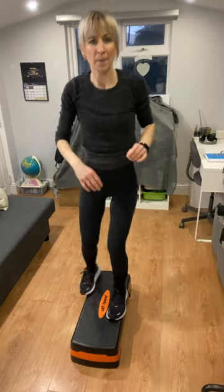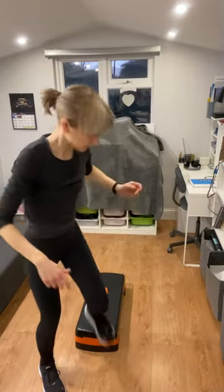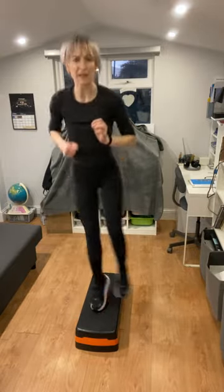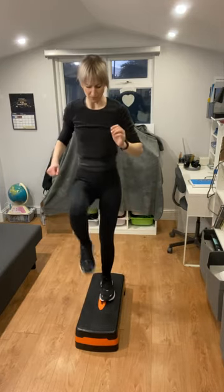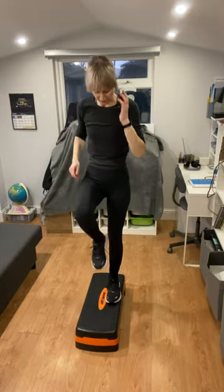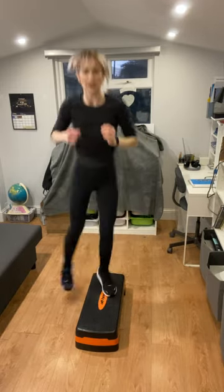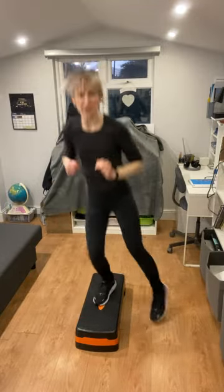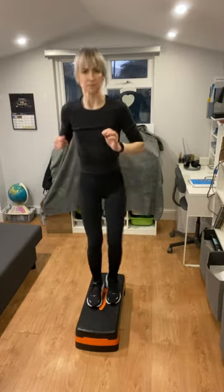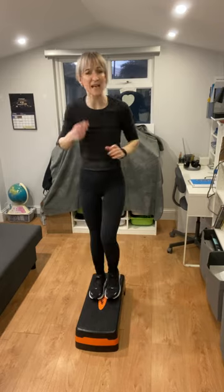We're going to start up on the step — we're only doing movements you're familiar with today. You're up on your step and we're going to go step-tap left and right to start. Do your march on the step for about 20 seconds, then get ready. Two feet on the step and we're going to hop left and right. We've got about 20 seconds of work, then a few seconds in between each exercise to recover. To modify, just take it a bit slower.